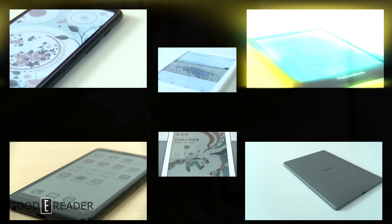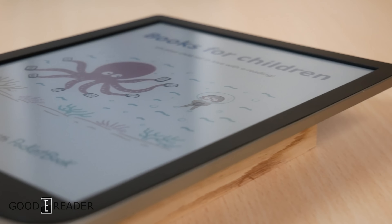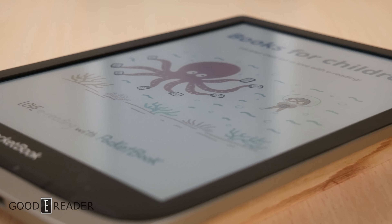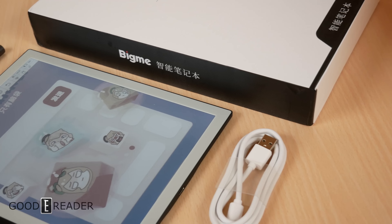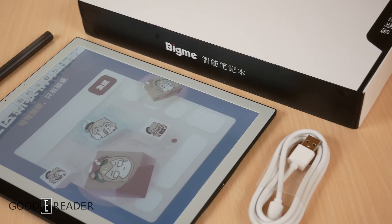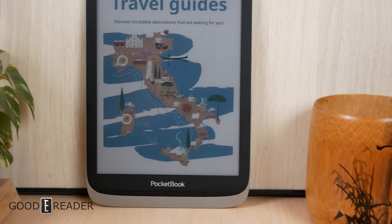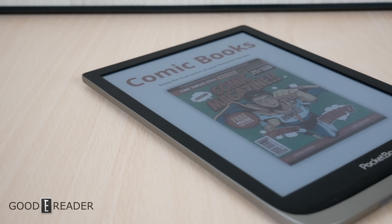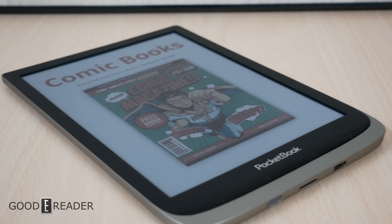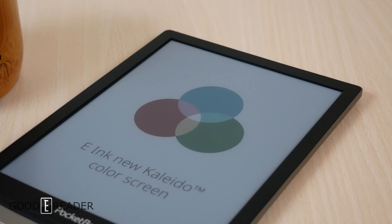This is the Pocketbook Ink Pad Color, based off of the Pocketbook Ink Pad — not the X, but the regular Ink Pad — which is 7.8 inches. Asides from the BigMe B1 Pro, which was the first e-ink device to use Kaleido 2, this is honestly the one you're going to want to look at because the BigMe is a little bit locked down in its own ecosystem. You can't go to any URLs, whereas the Pocketbook Ink Pad is completely internationally friendly, and it's got a lot going for it.